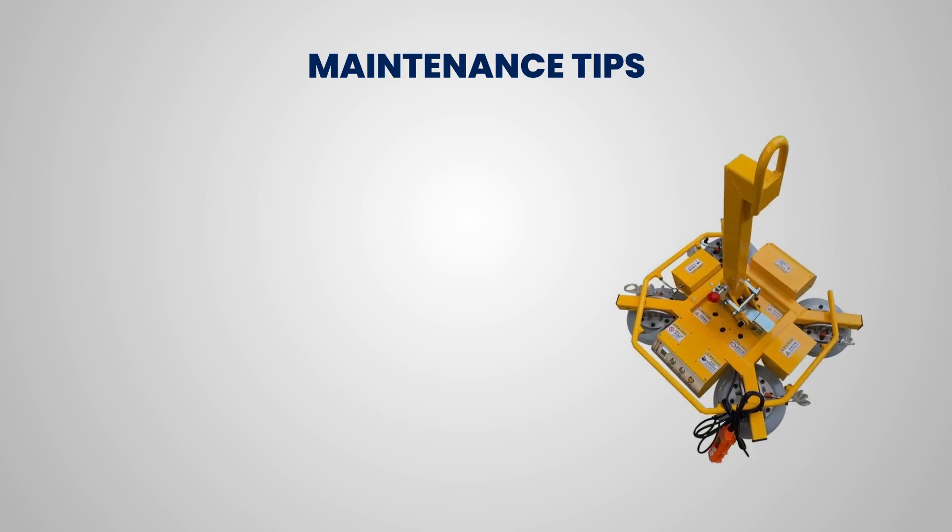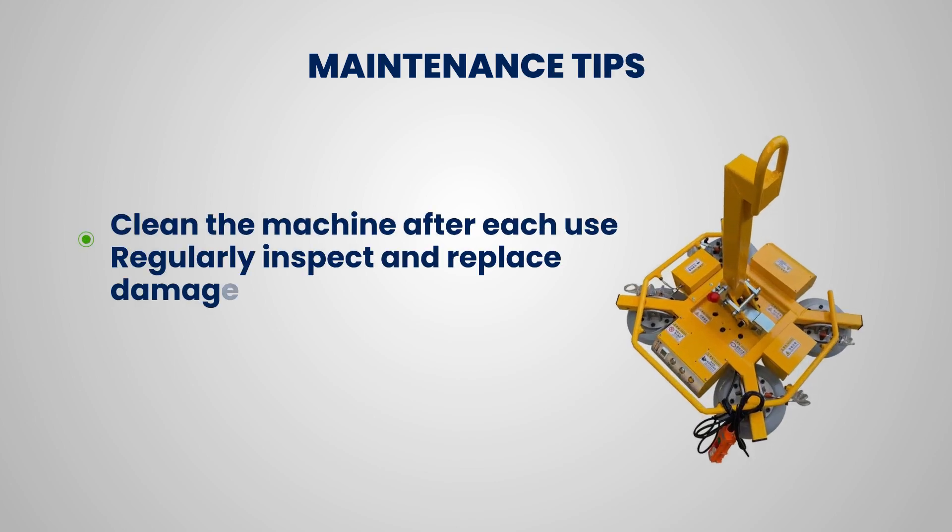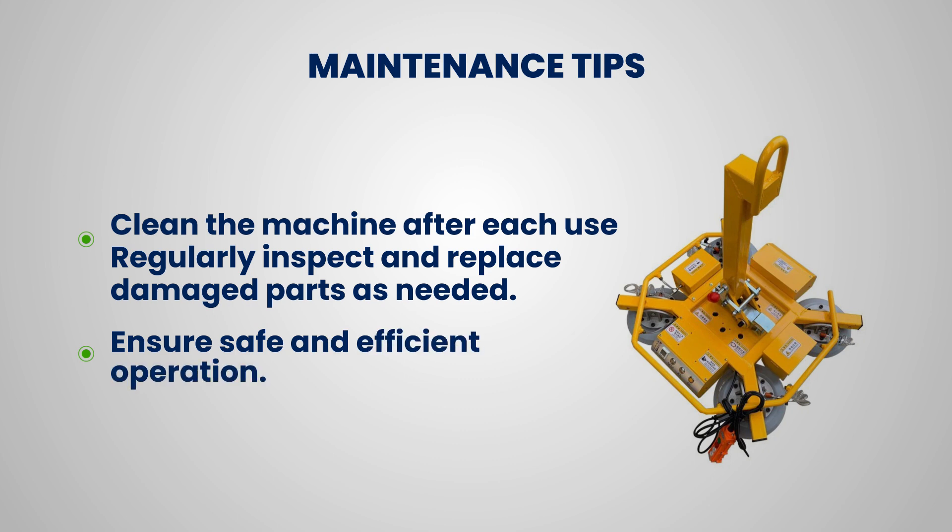Maintenance tips: Clean the machine after each use. Regularly inspect and replace damaged parts as needed to ensure safe and efficient operation.